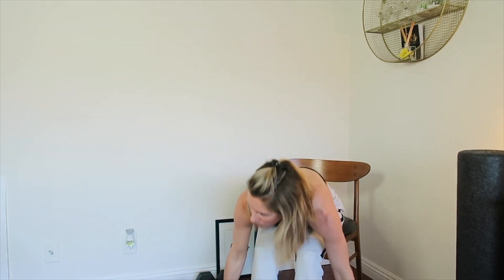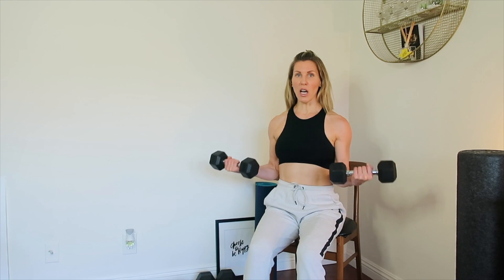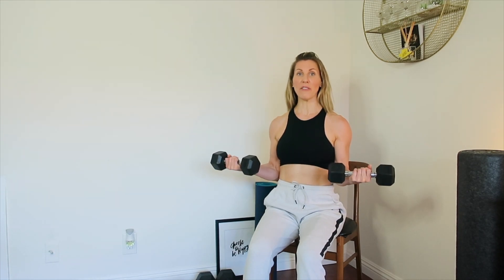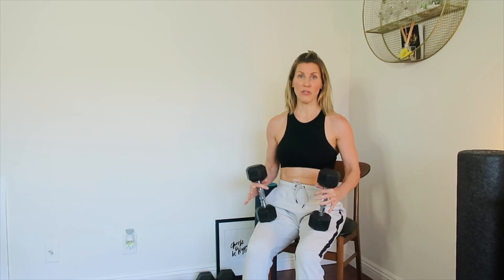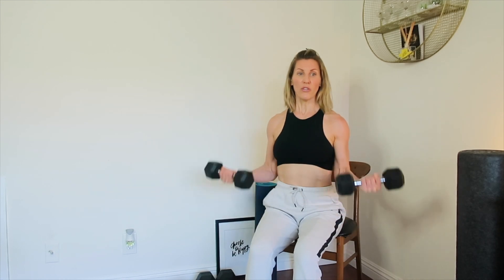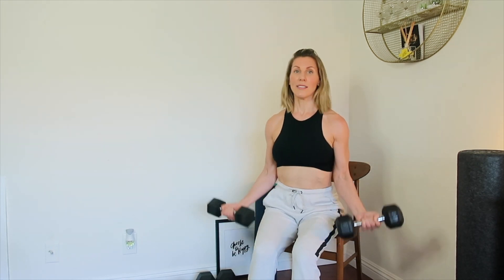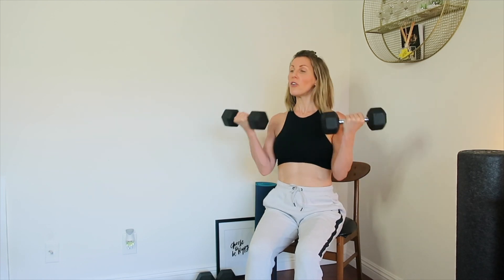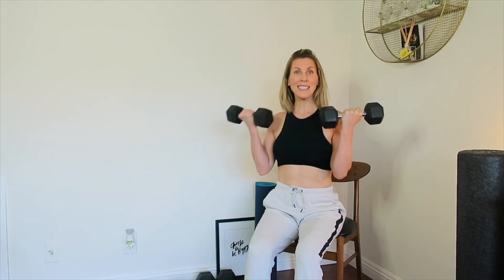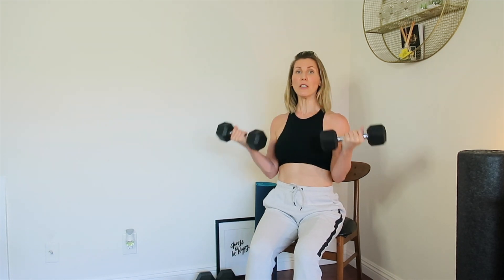Grab your medium weight dumbbells — you can repeat as many times as you want. We're going to start at the bottom, arms hanging, sit nice and tall. Seven curls halfway, then seven curls from here to the top, then seven full curls. Let's do one together — here we go: one, two, three, four, five, six, and seven. Hold it.